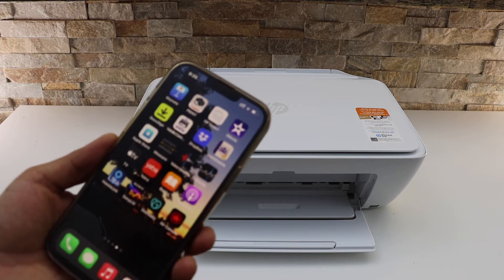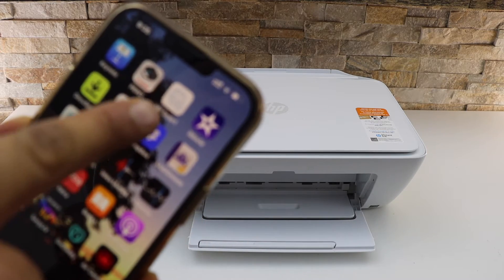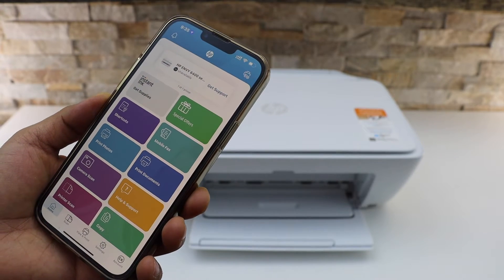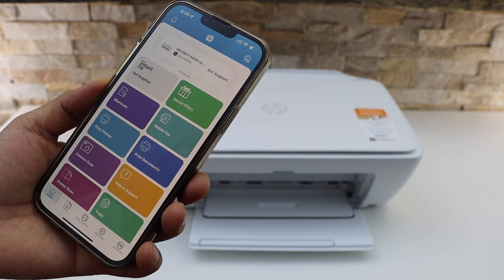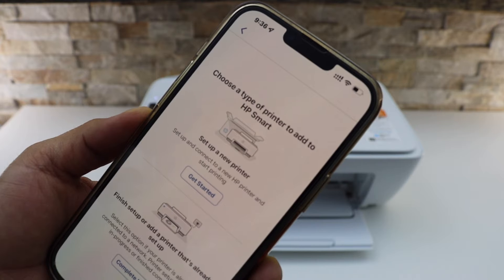You simply have to go to the iPhone and download the HP Smart app from the App Store. This is the HP Smart app. We have to add this printer, so click on the printer button on the top.